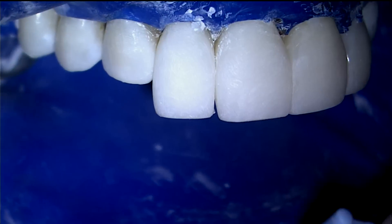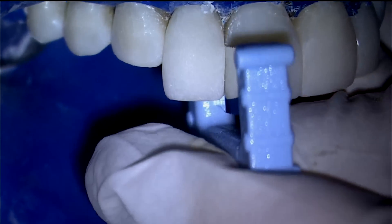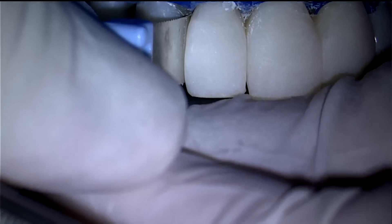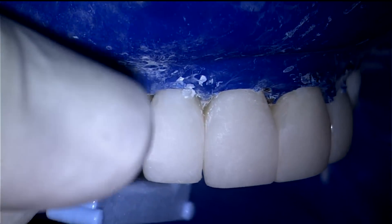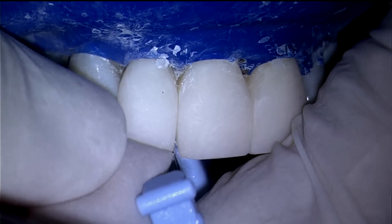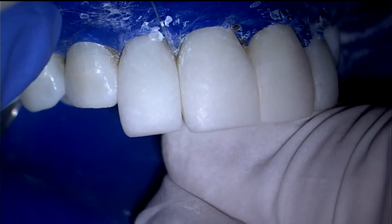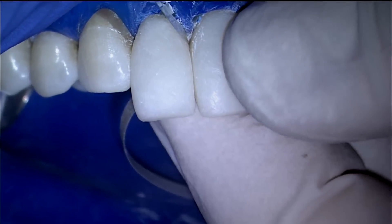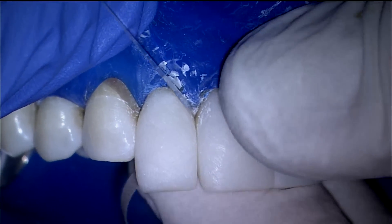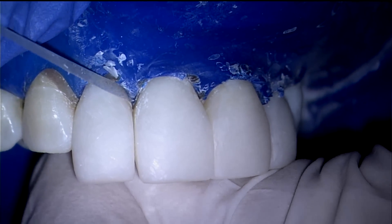The TrueContact SafeSide saw removes unwanted tags of resin and assures a true and solid contact. Use narrow composite strips — the coarse side and then the fine side — to smooth the gingival margins. BioClear's unique fit allows you to do very little sanding of these margins.